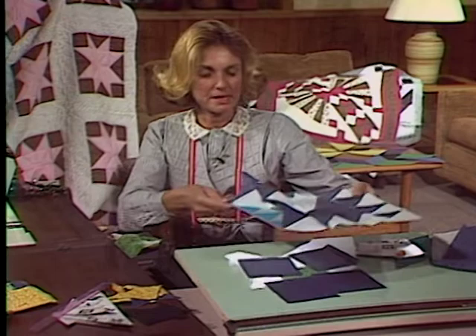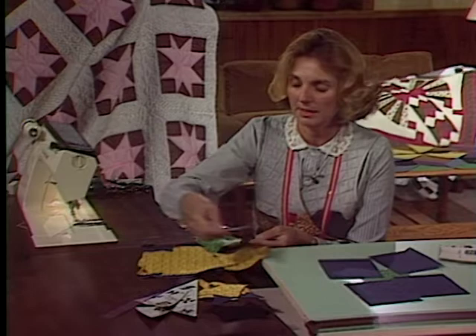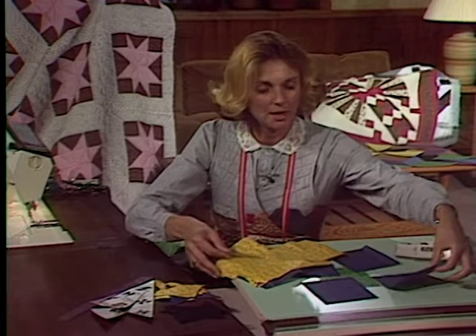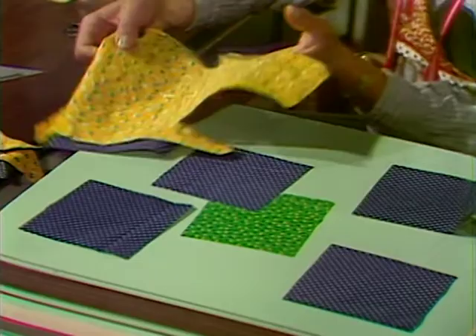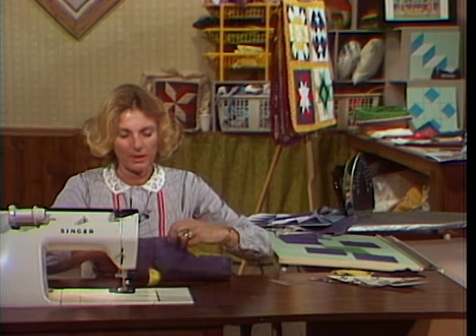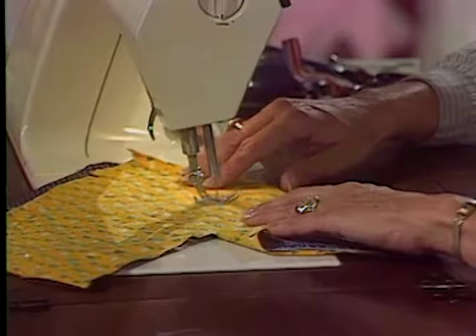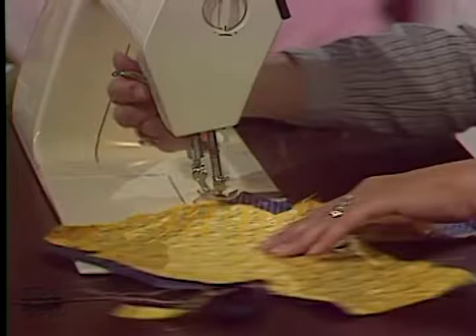Now you're ready to finish sewing your saw-tooth star together. Remember, the same idea can be done with the Ohio star, in which case we had our triangle where the longer diagonal had the straight of the grain. For each one we would have drawn around it eight times. I have my slash line and I'm going to sew all the way down on the diagonal. When I get to the end, I can simply sew out to the outer edge and just come around, because in a few minutes I'm going to cut that off.